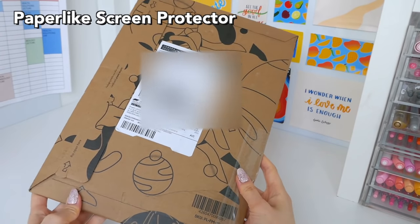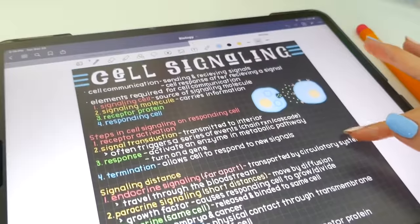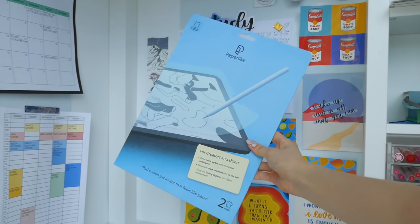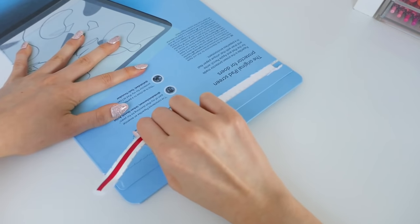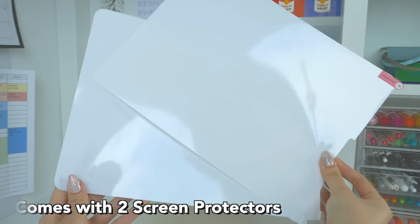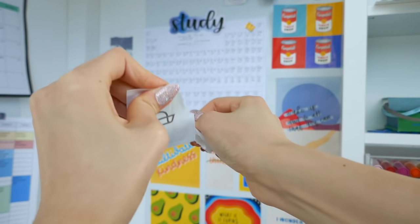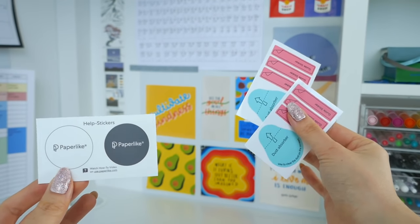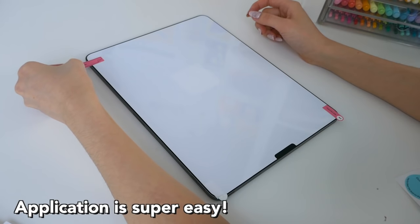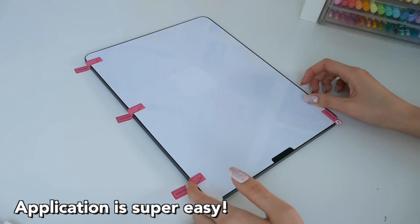I'm so excited to show you the sponsor of today's video which is the Paperlike Screen Protector. This thing has been a saver in my handwriting experience. They recently sent me the package which I'm currently unboxing right now. It comes with two screen protectors just in case you mess up one of them, plus all these wipes and stickers to help you get that perfect screen protector application, which was honestly so simple, clear, and straightforward — it couldn't have been better.